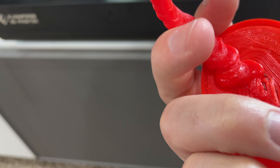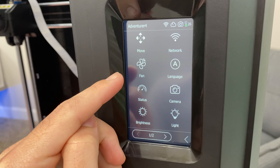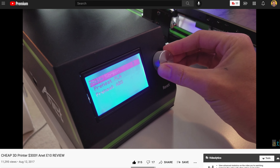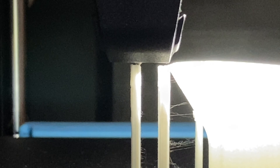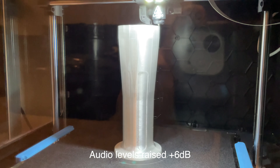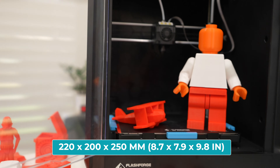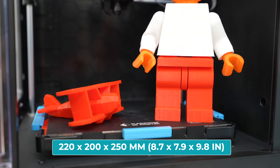Number four: I like the integrated touchscreen display for easy navigation and changing settings — my old 3D printer had that knob dial thing to navigate and it's a pain. Number five: being fully enclosed, the printer is fairly quiet at about 50 decibels. I've had mine in my office for over a month printing all day and night and it hasn't really bothered me. Number six: it has a pretty large build volume at 220mm by 200mm by 250mm — for the hundreds of objects I've wanted to print, all of them fit just fine.